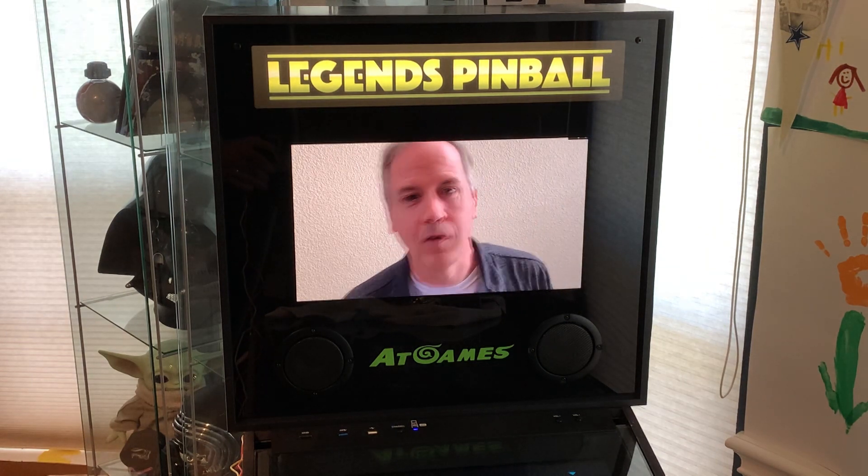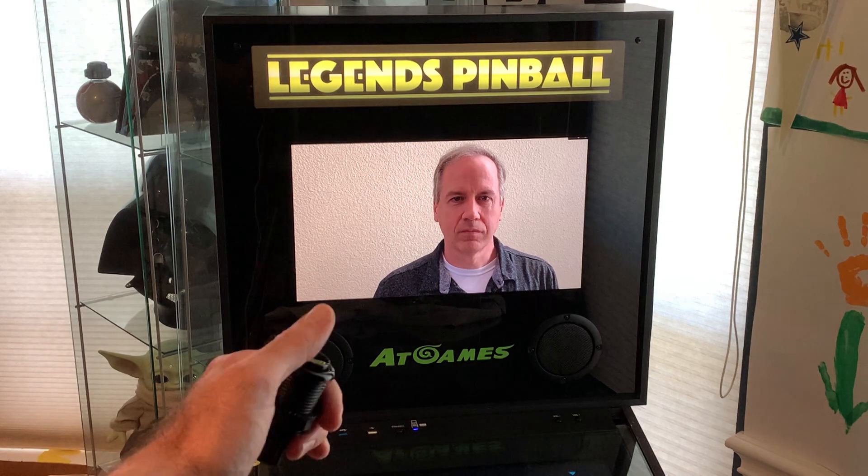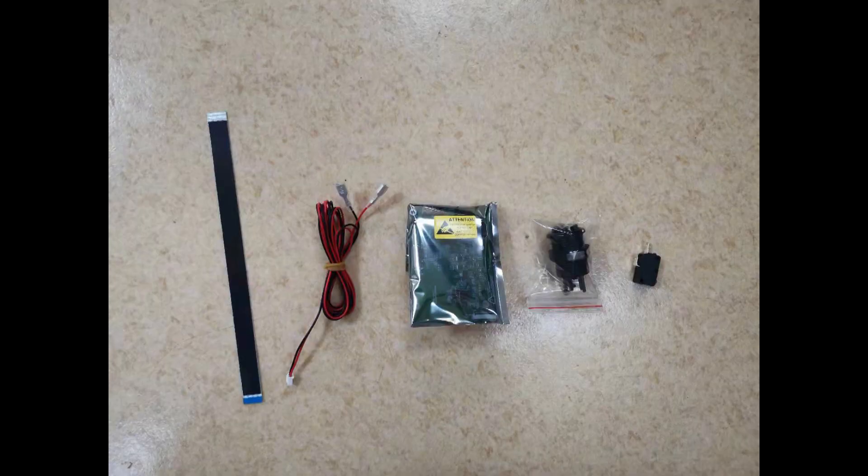Let's take a look at this product. Within the package you'll see, from left to right, these components. The first one is the EDP or FPC cable. Second is the wiring for the button control. The third piece is the switchboard itself. And the fourth and fifth piece are the components of the button mechanism.